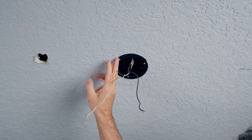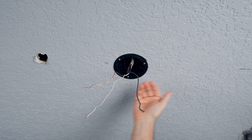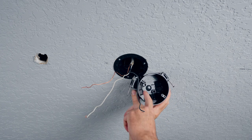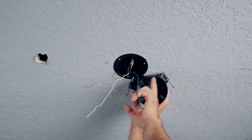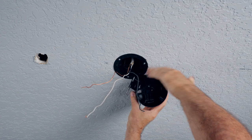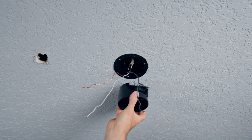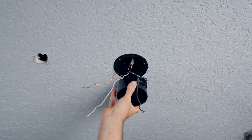What we have here is an old work box - it has wings that flip out behind the drywall to hold everything together. A new work box typically has three different directions where cables can come from and a flat side on one side. That flat side is where it nails up against your joist or truss, and that's how you can tell the direction of your truss.